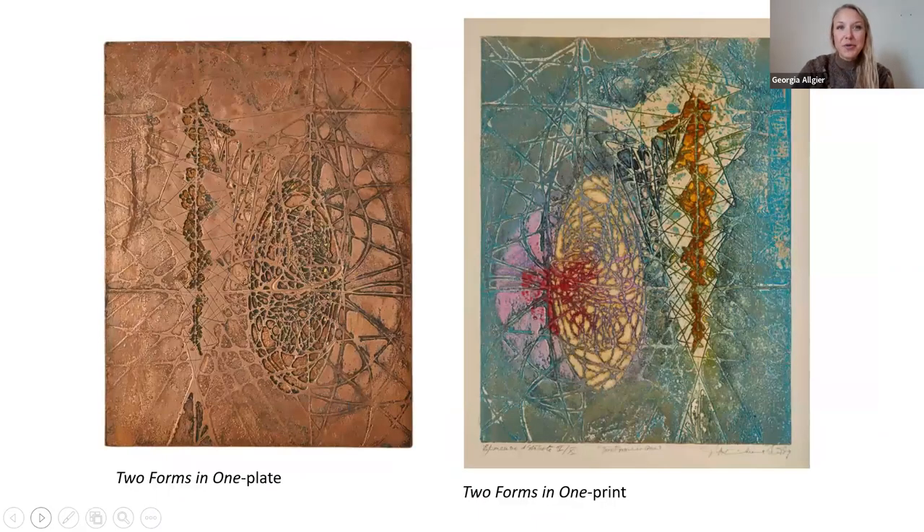Krishna used metal plates — copper or zinc — and ink. He would use the subtractive process to create relief. This type of printmaking is called intaglio, where they physically carve away from the plate to create high relief and low relief. Then ink is applied and it is run through a press. He always felt that creating the plate was the sculptural side of his printmaking.